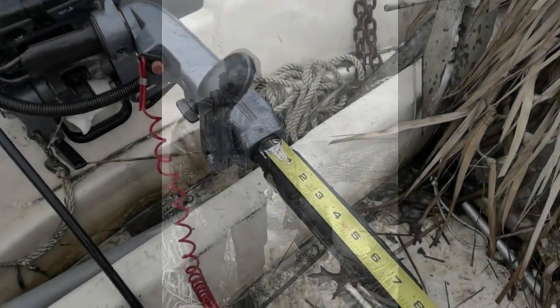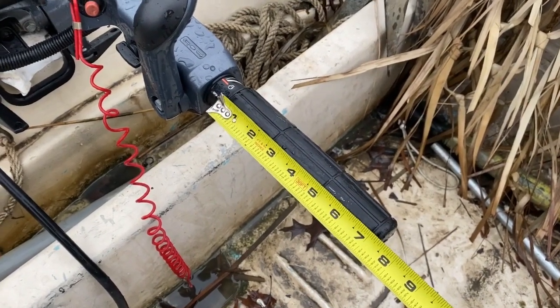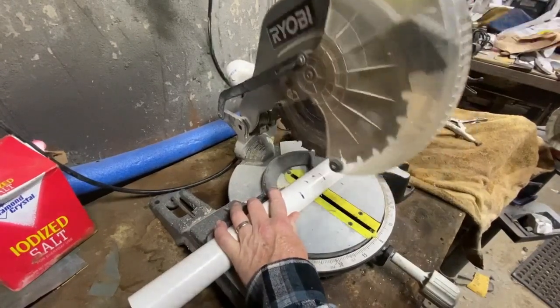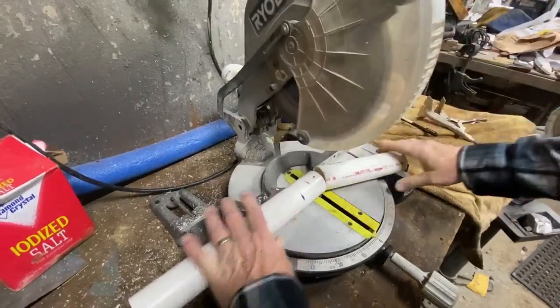To get started, I just measured the length of the grip. This is a 25 horsepower Yamaha — it's about seven and three quarters of an inch. Then I used a chop saw and cut inch and a half PVC about 12 inches long. This is going to be the piece that we're going to make slide over that grip on the outboard.